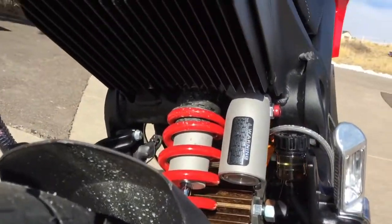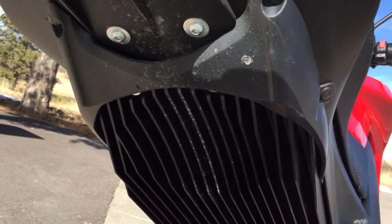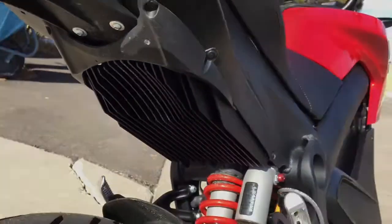Quick zero-to-60 there. Now how many other bikes could you do a video narration while riding and still have audio? The controller for the three-phase synchronous AC motor is a 775-amp DC to AC controller, and the heatsink for that is up under the seat.